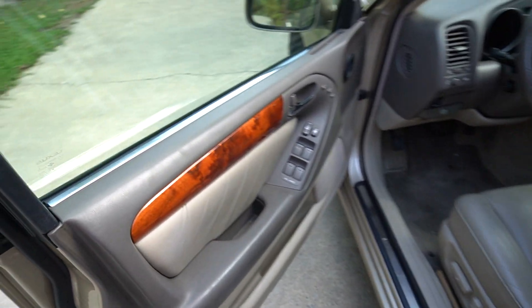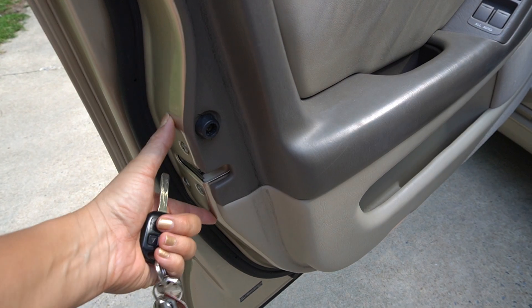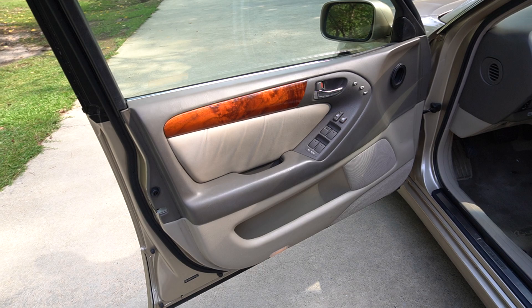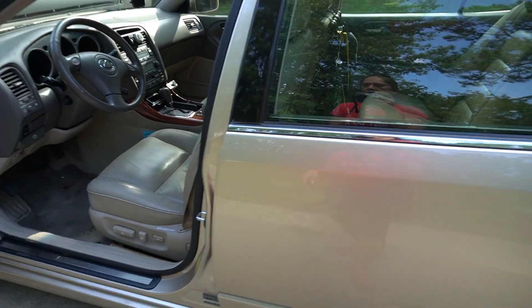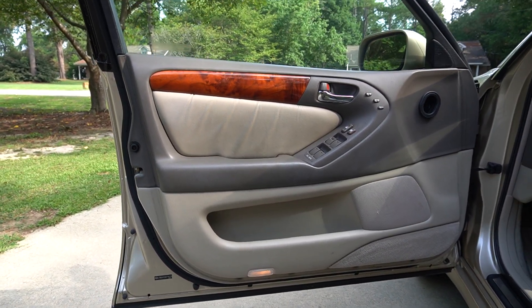So, if you had a similar problem, that means look, this one you had to lock it manually. That means the actuator here, inside the actuator needs to be replaced. And I'm going to try to replace it today. I already replaced the one for the passenger side, the other side. It's the same thing. And now it's this one. So, we'll see how to replace it.